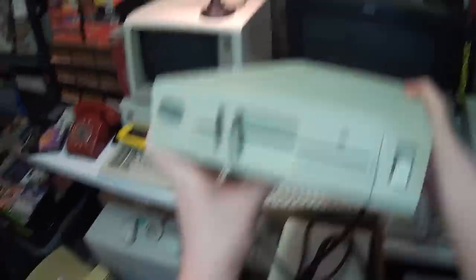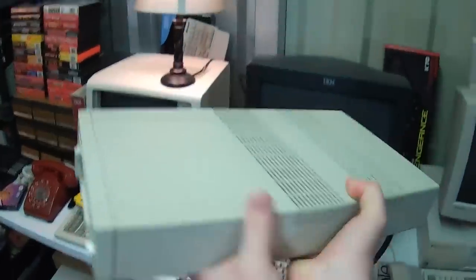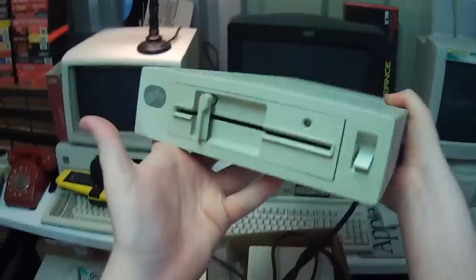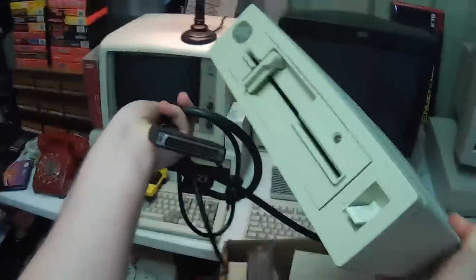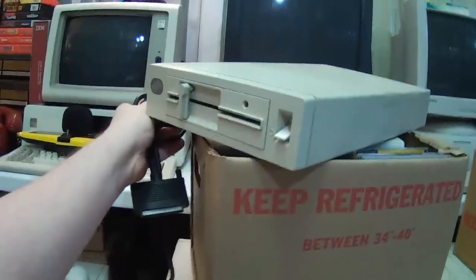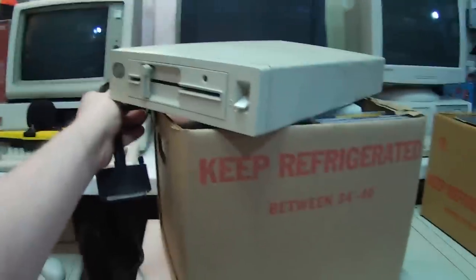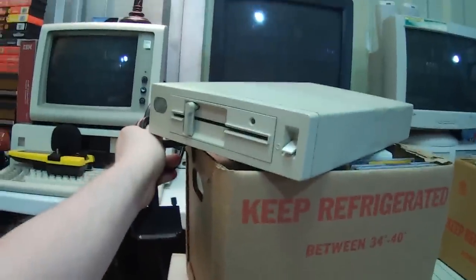I was hoping this was in here somewhere. This is the IBM 4869 external 5¼-inch floppy drive. This is just neat because if you notice, the computers down there don't actually have any 5¼-inch floppy drives, but there's an external one here. Of course, the thing with these is they're only going to work with a machine that supports it — I have one for Tandy 1000 series computers that only works with Tandys. This one is cool, but yeah, pretty much only for these PS2s. But that's good, because I like having at least one 5¼-inch drive for systems of this vintage.